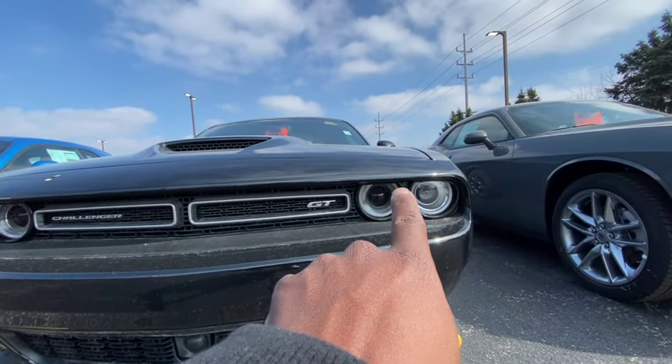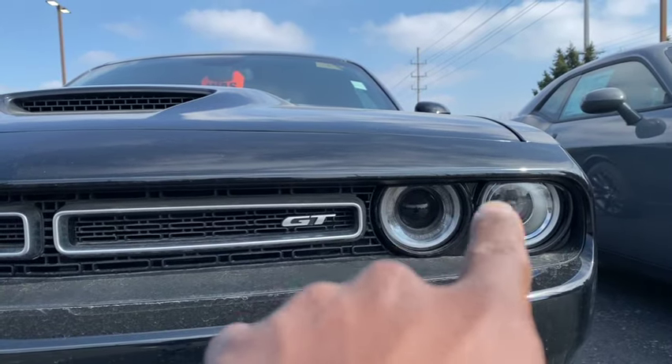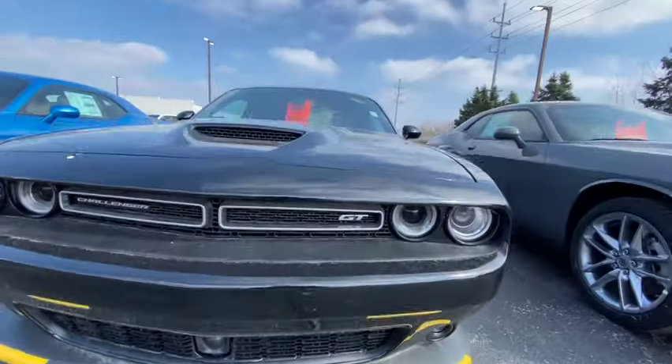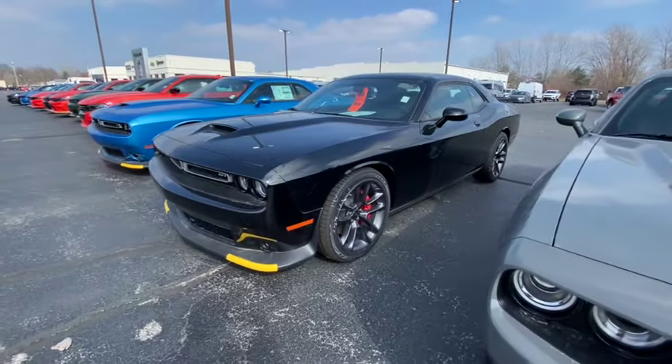Also, you're gonna unscrew that light right there — it pops right out. That way you can give them the illusion that you've got a Scat or a Hellcat, you know what I'm saying? You'll give them the illusion that you've got a Hellcat.